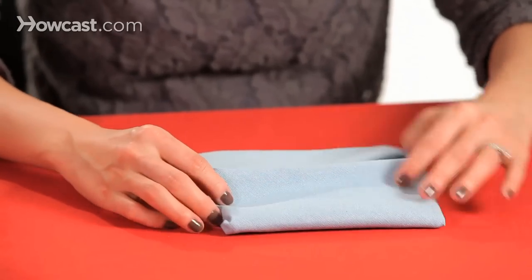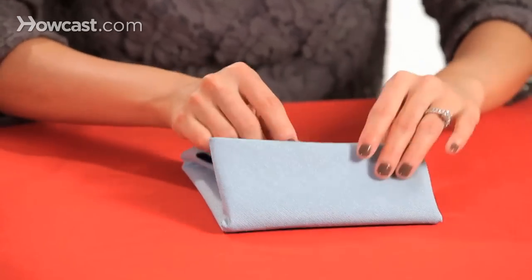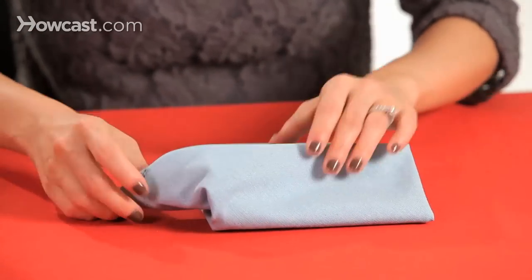So we're going to actually underneath here, lift it up a little. You're going to see that point — pull that out to the right.